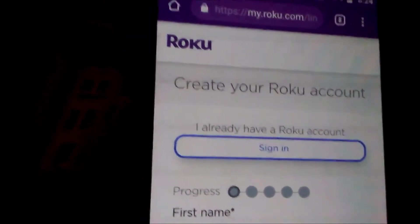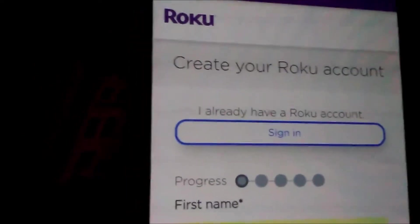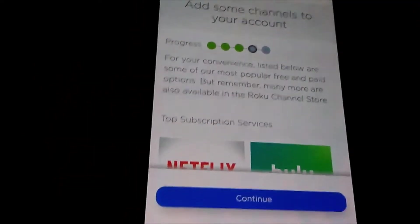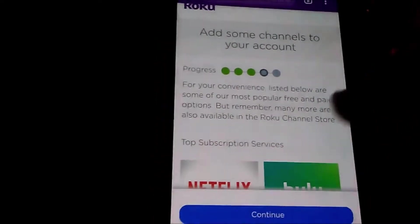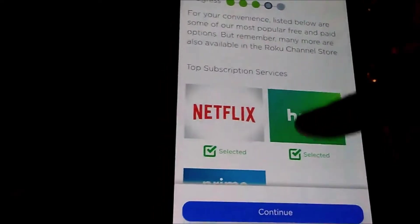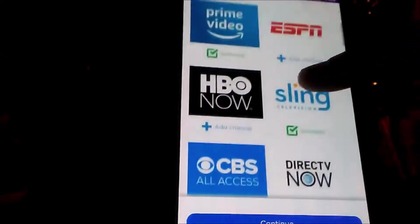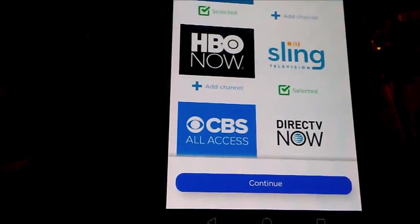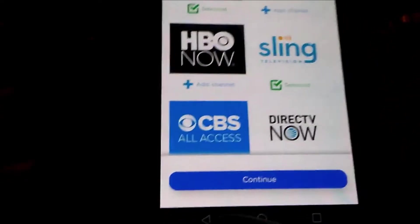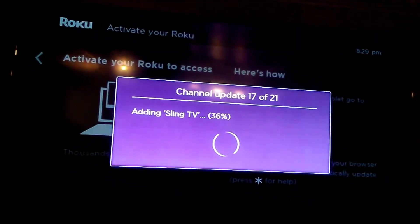We don't have an account yet, so we're going to create one. If you want to create a new account, go ahead and do that. If you already have an account, just log in. Now that we've created an account, it's asking which channels we want to add. You can add different channels like Netflix and Hulu, or unselect ones you don't want. You can pick channels to add automatically or do it later through the channel store on the Roku homepage. Once selected, it will automatically update and add those channels to your Roku.